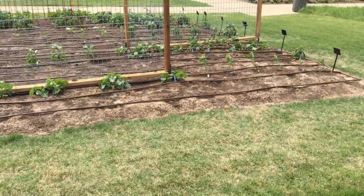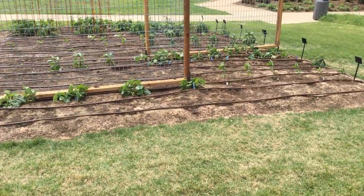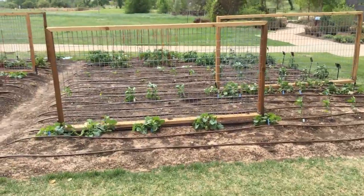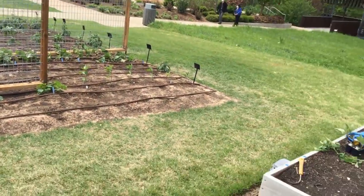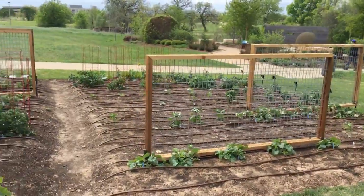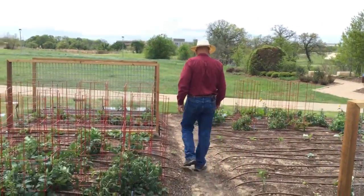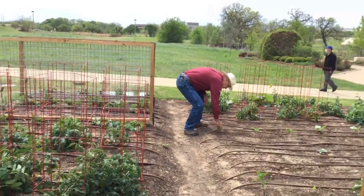Larry from Fort Bend Master Gardeners, thank you. It is really windy out here today, so we're trying to work the best that we can with that. We want to welcome you guys here. We are here at Texas A&M with the Leach Teaching Gardens, and we're talking vegetable gardening today. It's that time — a lot of us have gotten the itch to get out in the garden, and we're so excited to share and answer some of your gardening questions here today.